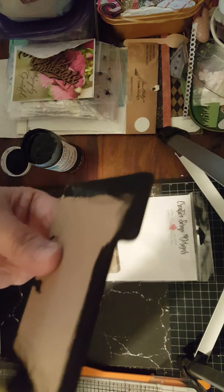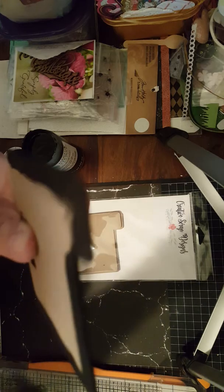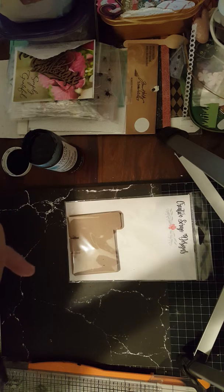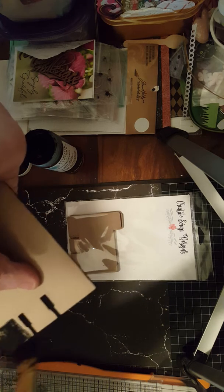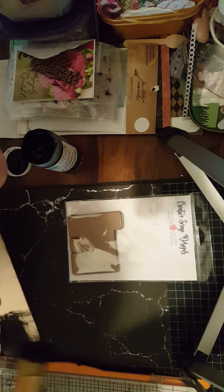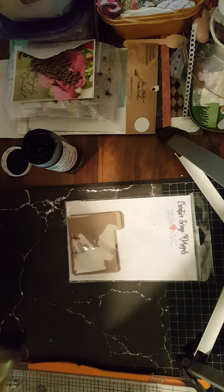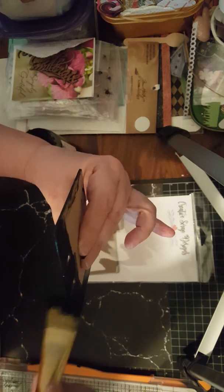I'm going to be using her October kit. She has a Facebook group called Create a Scrap Design - if you want to buy her kits you should belong to the group and I will put a link in there. I'm going a little more than I usually will do, but it's okay because the theme of her October kit - just make sure you take all the edges, I want to make sure I frame it.